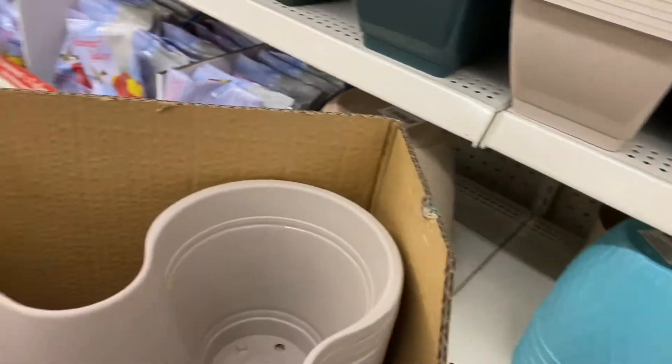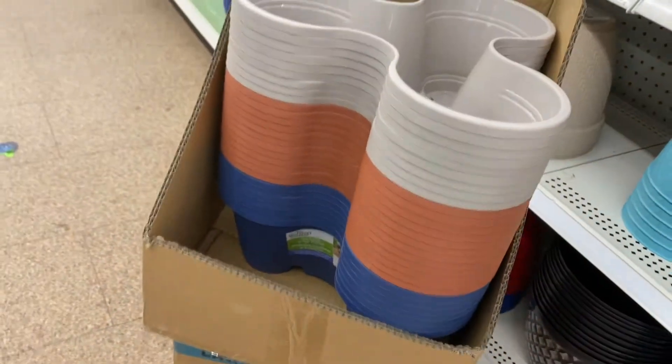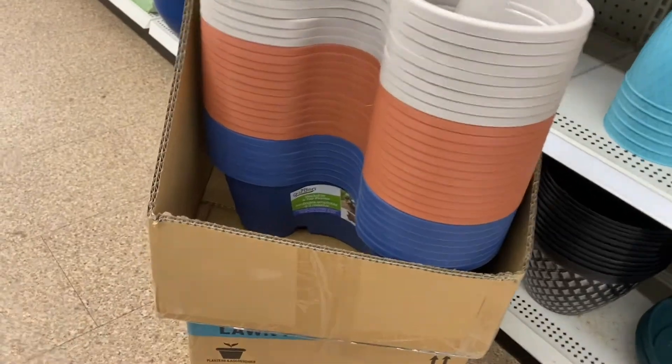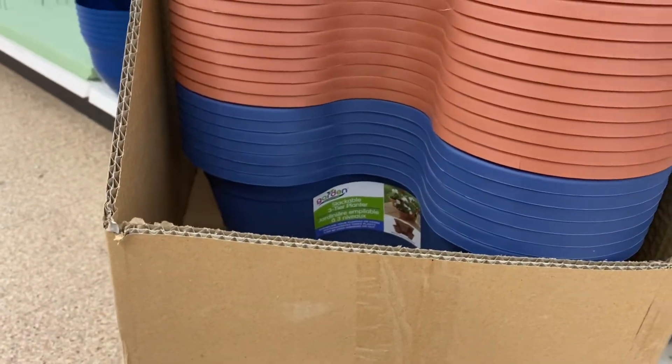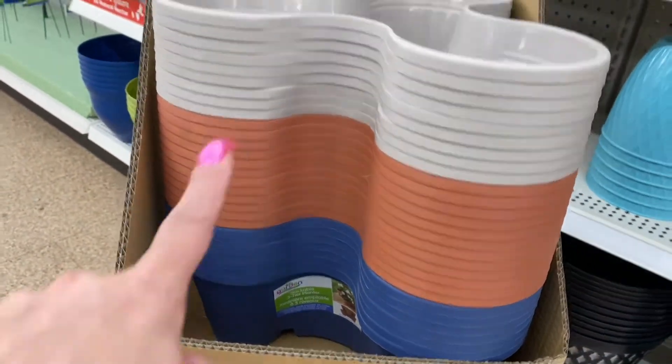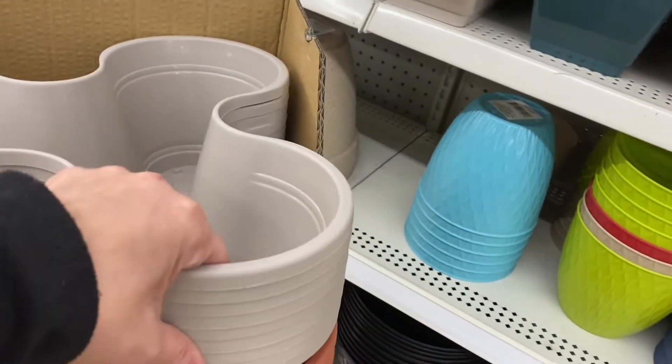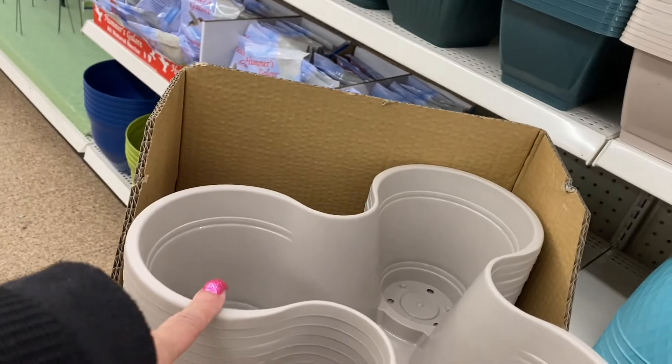So here they brought the pots back. So you have like a three-compartment stackable three-tier planter. It comes in the blue, the regular color, red for outside, and this beige.